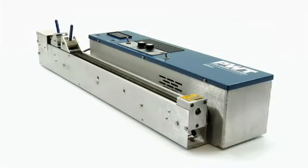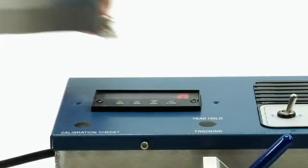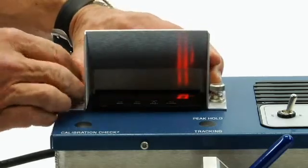This is the instructional video for Plastic Welding Technology's AcuraLite tensile strength tester. The machine comes calibrated and ready to use. A sunshade is provided for the display when used outdoors.